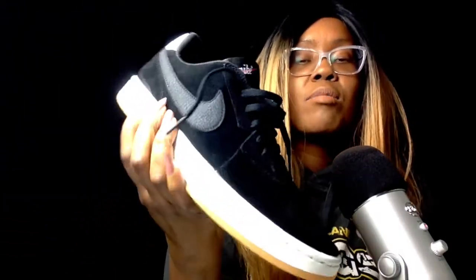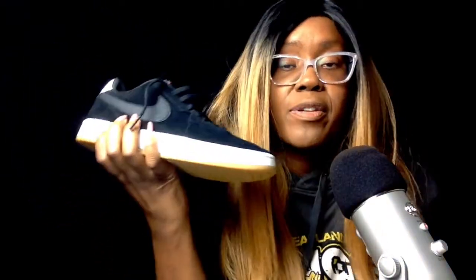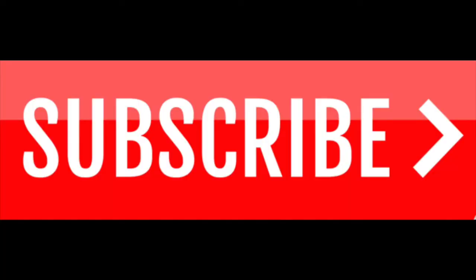This video has been about these brand new Nike Court Blank SE shoes with the gum bottom. If you like this video don't forget to subscribe to my channel, follow all of my videos, leave a like and a comment, and I'll see you on the next one.